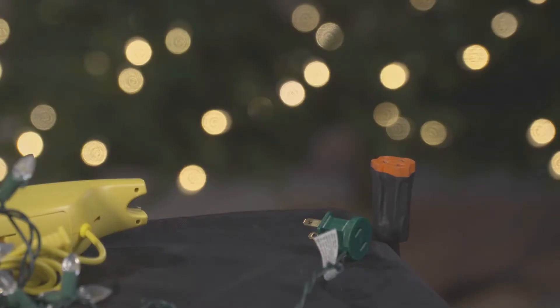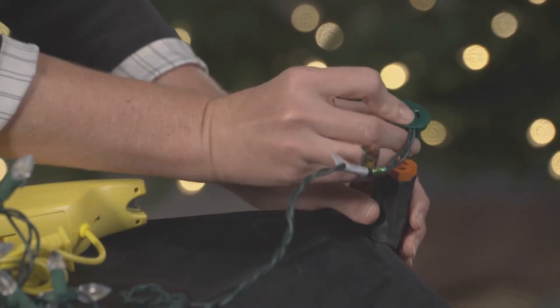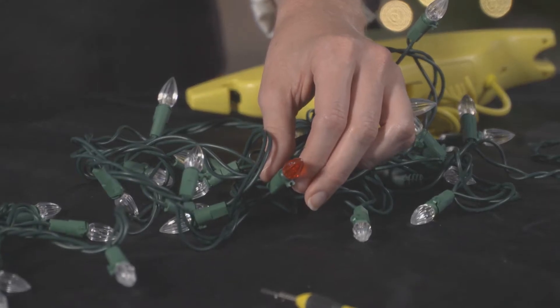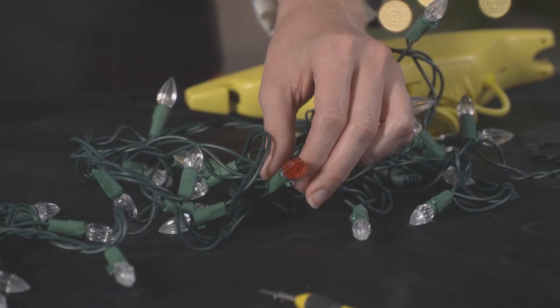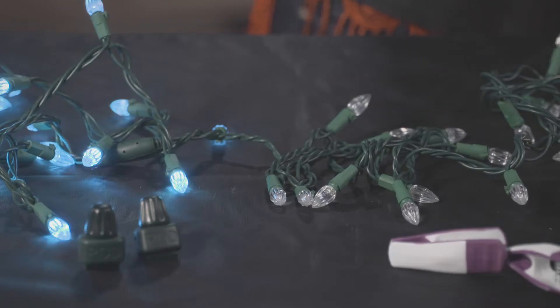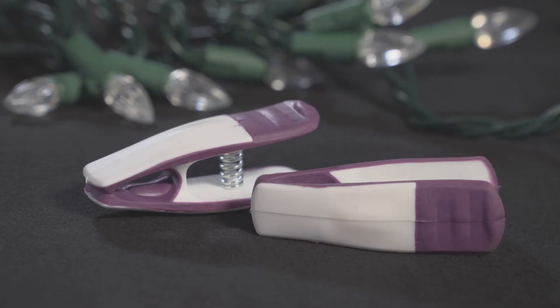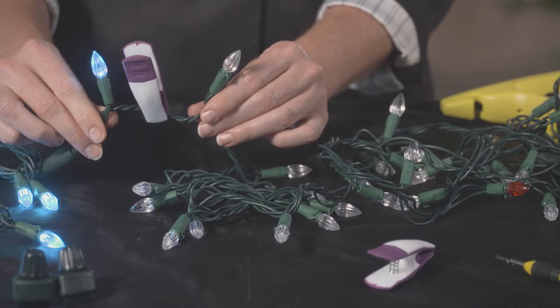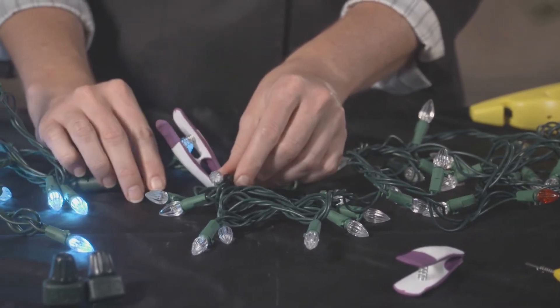First, take your dysfunctional light set and plug it into a power source to see if any sections of bulbs illuminate. We are using this defective red bulb for demonstration purposes. If there is a section of illuminated bulbs, then use one of these place markers in the kit and clip it to differentiate the working and non-working sections of lights so you'll know what section to focus on. Keep the other place marker handy — you'll need it later in the testing process.